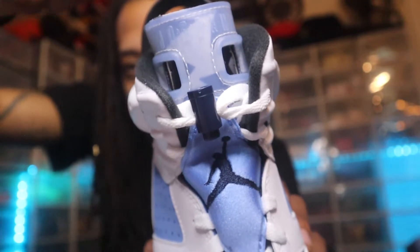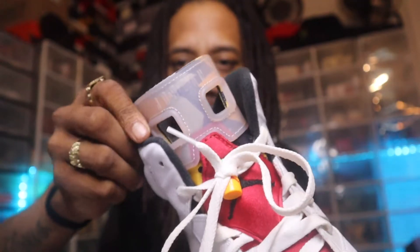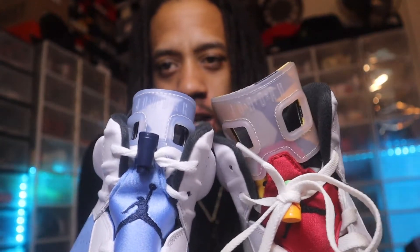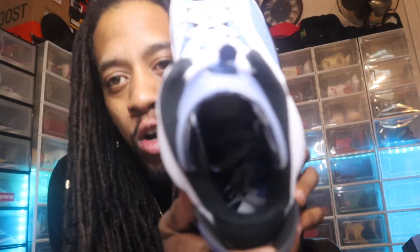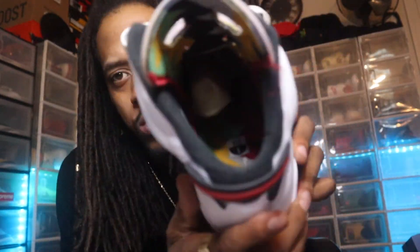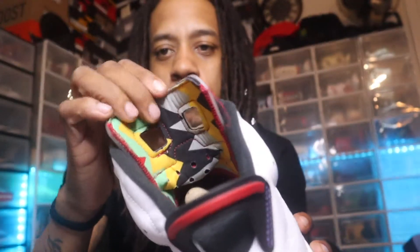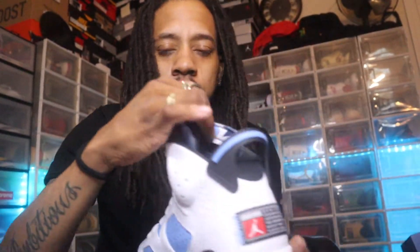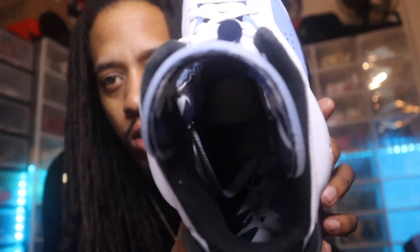This tongue really gives me Hare Six vibes. You look at the Hare Sixes and the tongue looks just the same as the UNC Sixes — got that little stripe going on. This pair also gave us a black sock liner on the inside of the shoe. The midsole on these has the same exact striping as the Hare Sixes, not just on the tongue but definitely on the midsole as you can see.